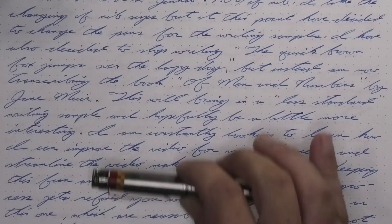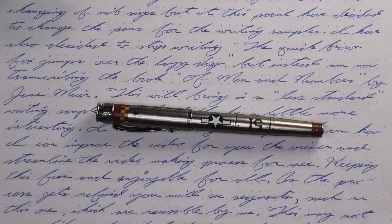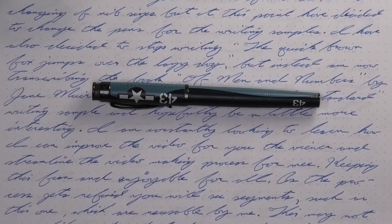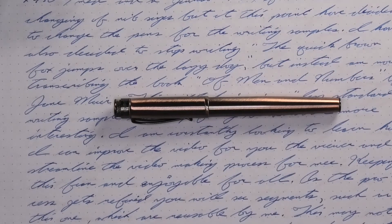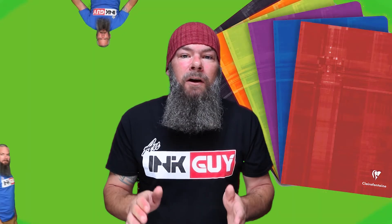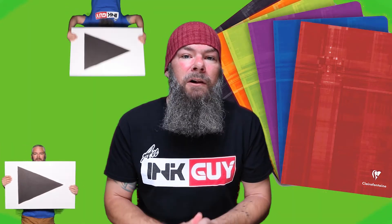The pen for today is a Nemesine Singularity. All of the writing samples are done with a Retro 51 P51 with an extra fine nib, a Retro 51 Corsair with a medium nib, and a Retro 51 Lincoln with a 1.1 stub. Now that we know my opinion on this ink, let's take a look at the first writing sample done on Clairefontaine.